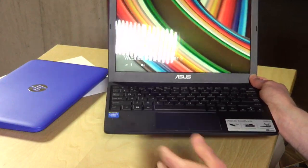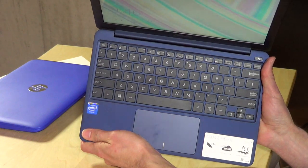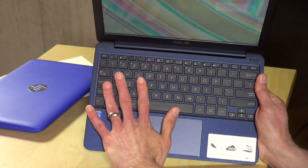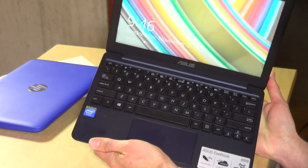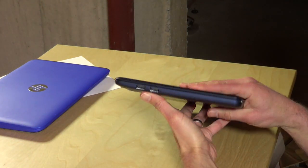It's also a lot lighter — this is only 2.2 pounds, really light, just a little bit heavier than a tablet. So if you're carrying it around in a bag and still want a full Windows computer, this is really lightweight and nice to carry around. The keyboard is also pretty good — not quite full-size keys but pretty close, and I found it pretty comfortable to type on.